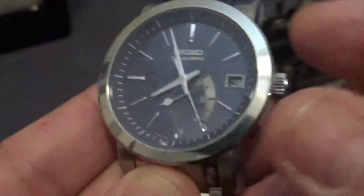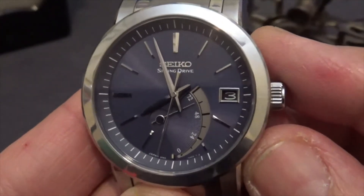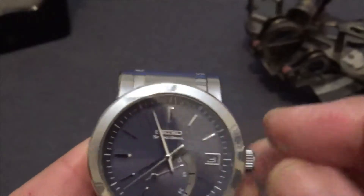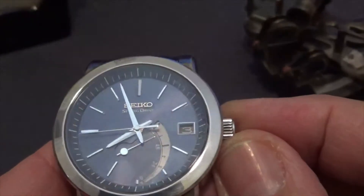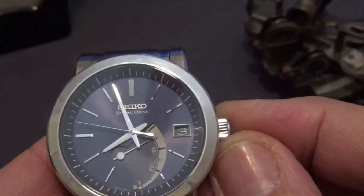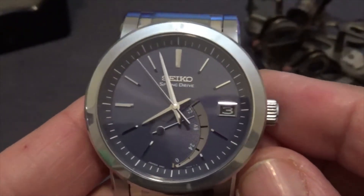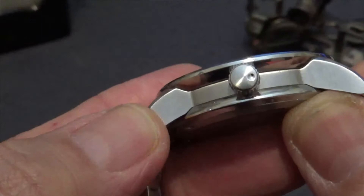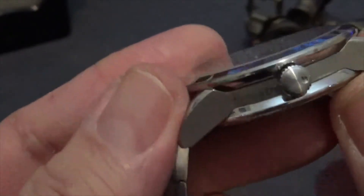Here we are back at the front. You can see that power reserve indicator with the hours listed. The date window is very nicely framed — I wish they could have gotten a little better color match on the date, but it's pretty far back there, which tells you it's a deep movement. That beautiful sweep is just gorgeous. There's a little dot that makes the crown look like a microscopic Death Star — it's very nicely finished.